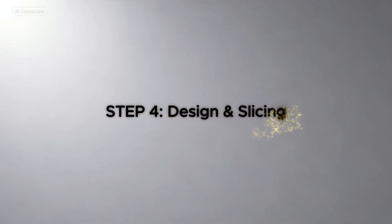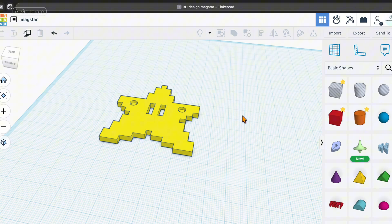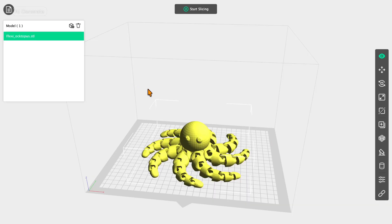The fourth step is design and slicing — this is where the magic happens. If you want to create your own models, Tinkercad is the perfect online tool. It's free, browser-based, and uses simple shapes to build complex objects. You can learn the basics in just a few minutes. Once you have your design, or you've downloaded an STL file from one of the sites mentioned earlier, you bring that file into FlashPrint 5. This process is called slicing — the software takes your 3D model and turns it into instructions that your printer understands, layer by layer.